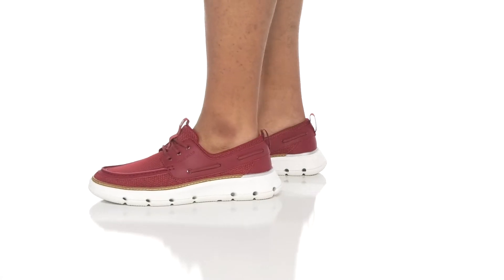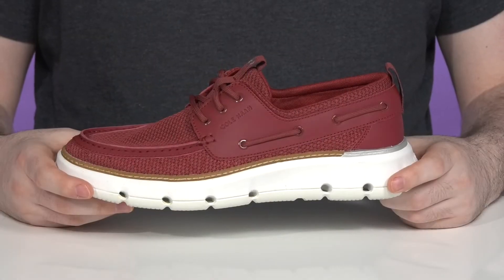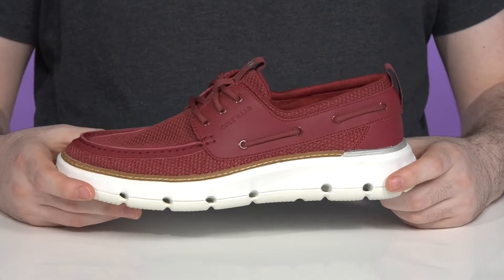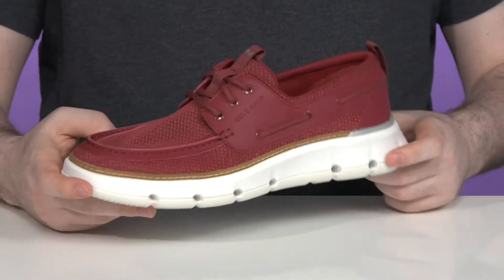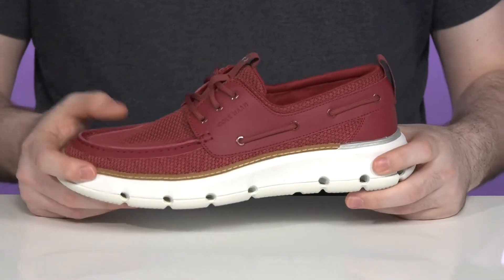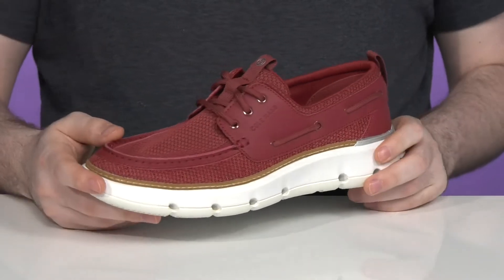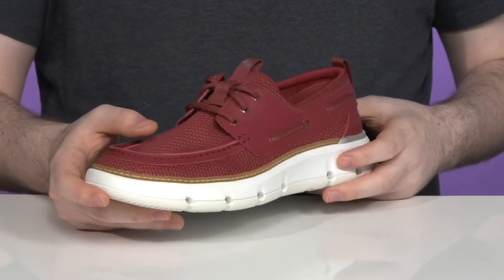Stay on the move in style this summer with this water-friendly silhouette from Cole Haan. This Zero Grand Regatta shoe uses a leather and textile upper that has a unique and chic look that's going to go great with many different outfits. The breathable textile is going to keep it nice and cool, and the smooth leather is going to keep it strong while looking fresh.